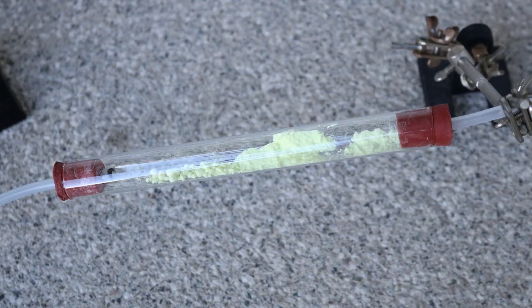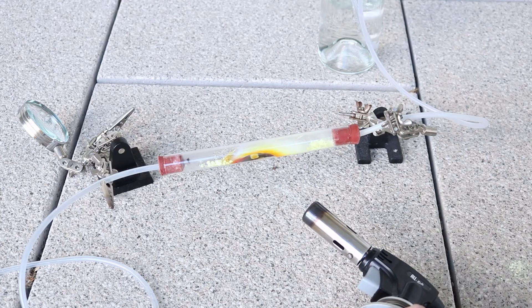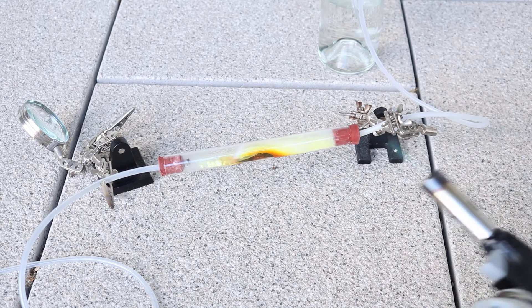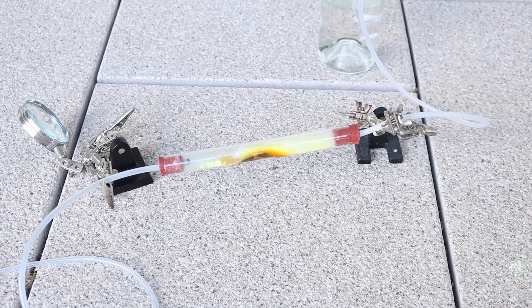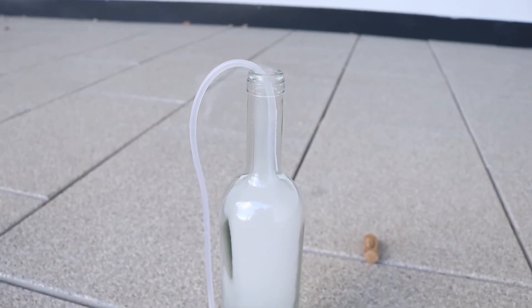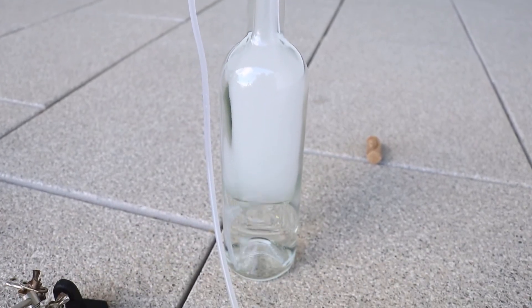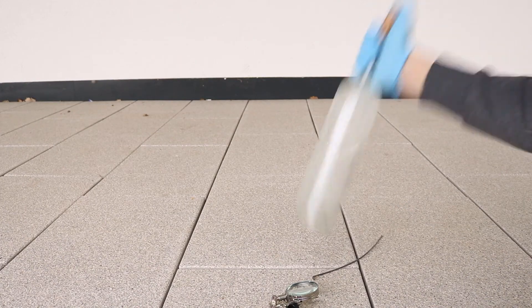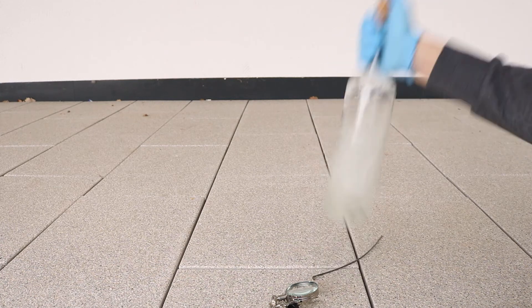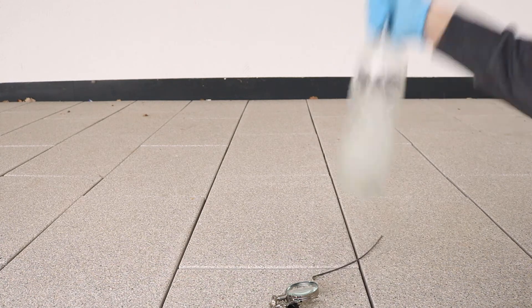I then put sulfur into the tube and heated it up. It can be a bit slow to start, and I had the problem that the sulfur was just vaporizing instead of burning, and it clogged up the tube. But after a bit the sulfur starts burning and the bottle fills with the white gas. Just bubbling it wasn't working too well, so I shook the bottle every time it was full of gas, until all the sulfur burned away.